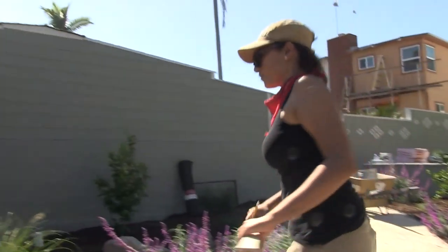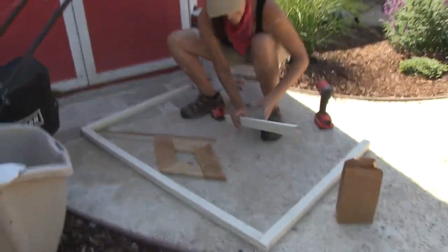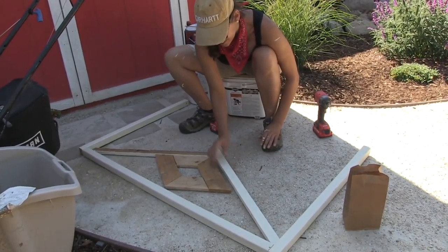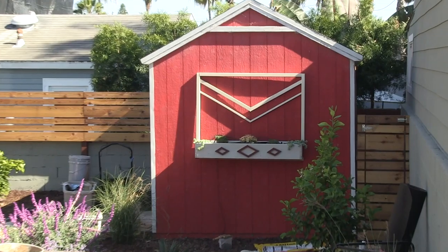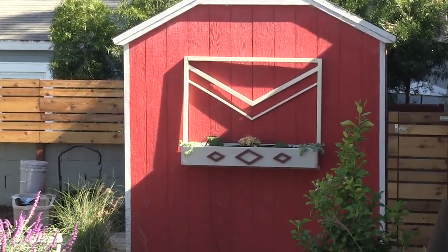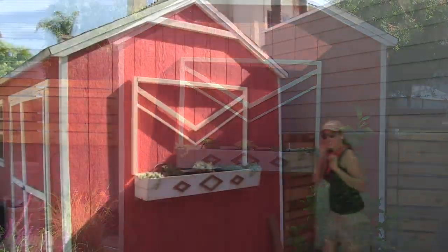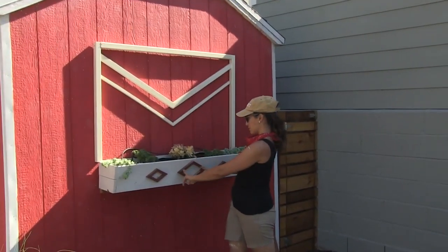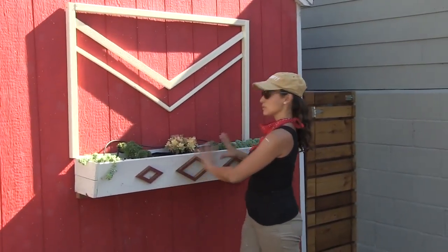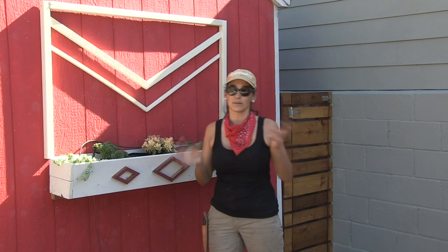If I did the diamonds again I thought it would be a little overkill, so I decided to create some chevrons instead using a 1x2 and a 1x1 for the simple pattern. I went with a 30-degree angle that picks up the same angle as the diamonds, so it still references them without being too much — it talks to it, but it's just a little bit different.